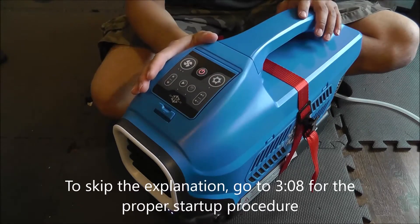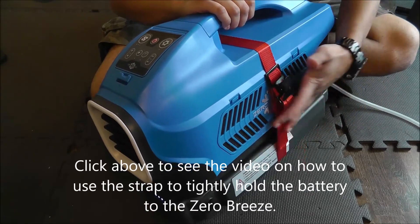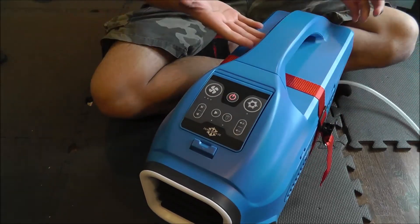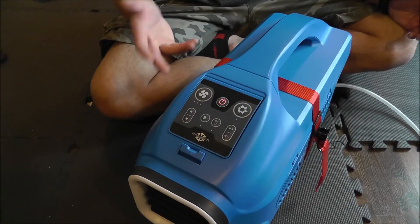I've got my Zero Breeze here and I've got it hooked up to the battery using my battery attachment — a ghetto setup which is basically just a hold-down strap. But as you see, it works great — it keeps the battery attached and all together, so I can pick the two things up as one unit.